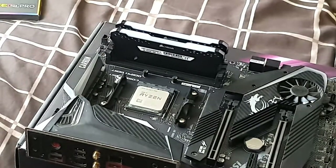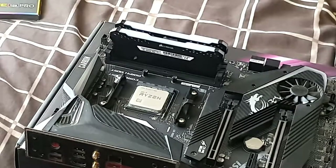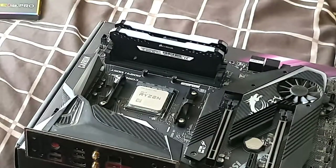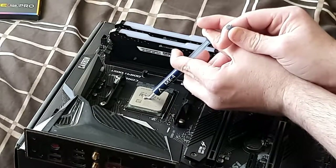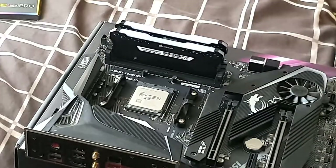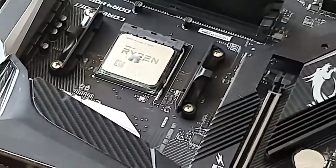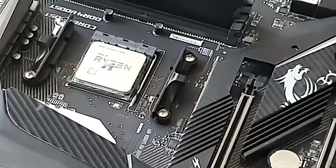I'm going to show you thermal paste application. The thermal paste I'm using is the MX4 from Arctic. You unscrew the cap like that and apply a small blob — just a grain-size amount is fine for AMD and Ryzen. When you get to bigger CPUs like Threadripper, EPYC, or Xeon types you have to do it differently, but for standard Ryzen that little blob is all you need.